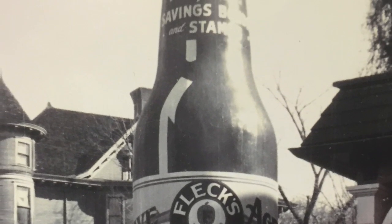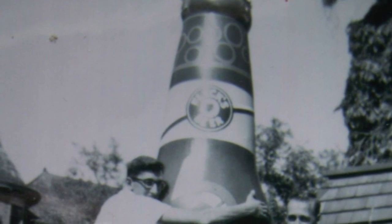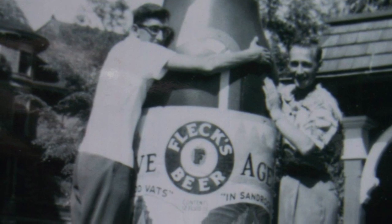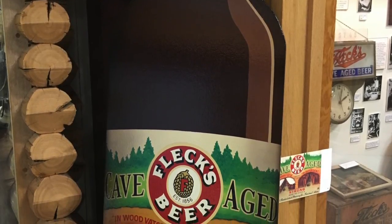It looks like a 1950s Fleck Beer Bottle. The reason why it was done is because at the Fleckenstein Brewery, there was a large bottle on display when you came in front of the building with your car to pick up beer or pop.